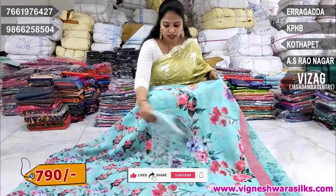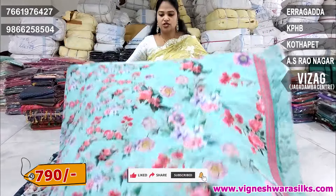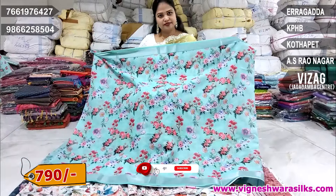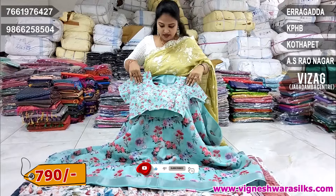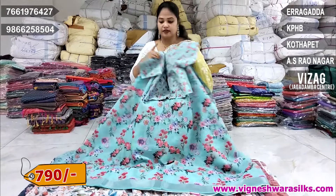Next, it's a sea blue color combination. The same print blouse, it's great. It's a padded blouse. Price is 790 rupees.